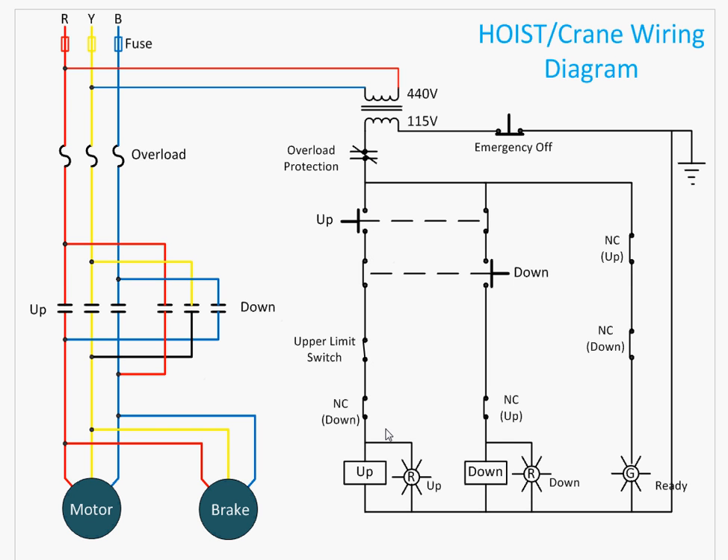For up operation, there are two interlocking protections. First, when you press the up button, a normally closed contact in the up button circuit opens, preventing the down contactor from operating. Second, there is a normally closed contact of the up contactor itself — when the up contactor is energized, this contact opens, so there is no way the down contactor can operate.